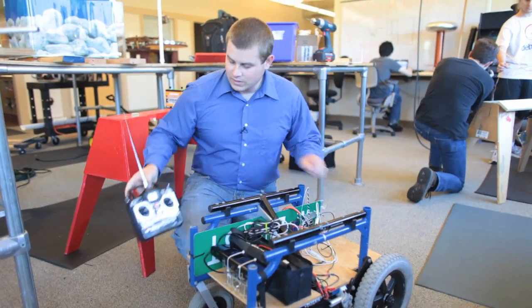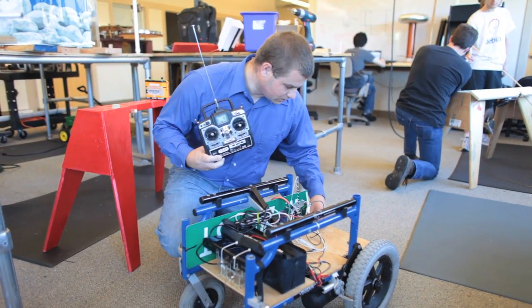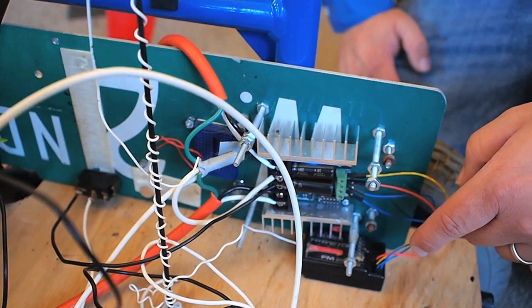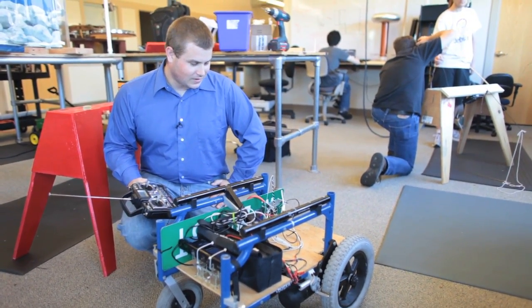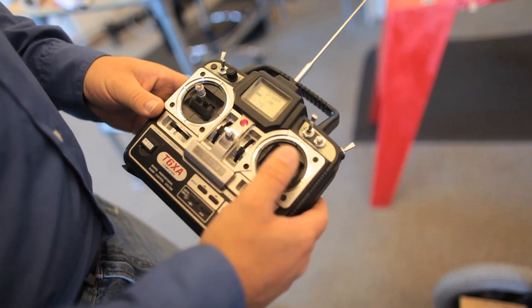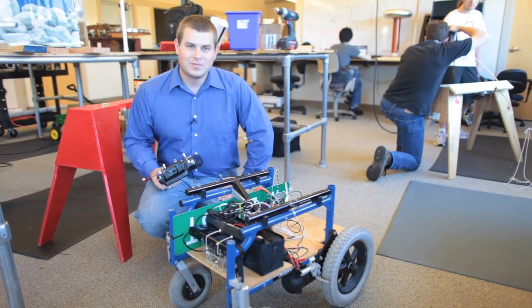How it's controlled at the moment is a six channel RC transmitter and receiver, which sends the signals straight to the Sabre Tooth. In the future, hopefully it's going to be able to drive itself, and I'll put some bigger batteries on it so it can drive farther. And that's my robot.